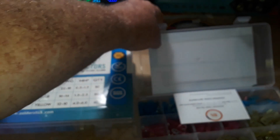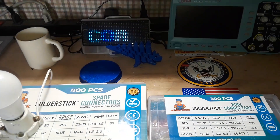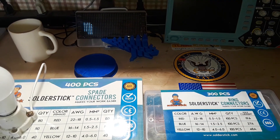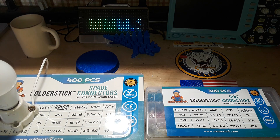You can then put it underneath that screw and have a nice professional-looking solution. SolderStick — you can see their website right there: www.solderstick.com. Check them out and see if they have a product that works for you.